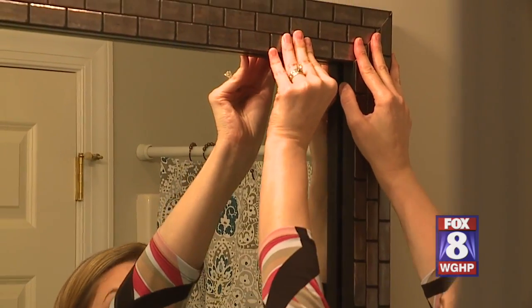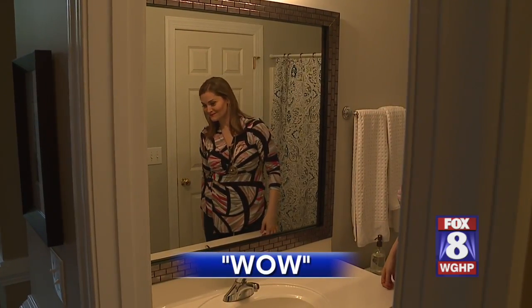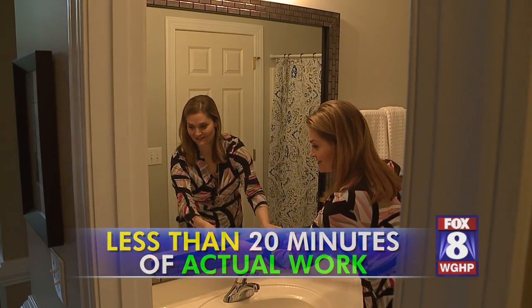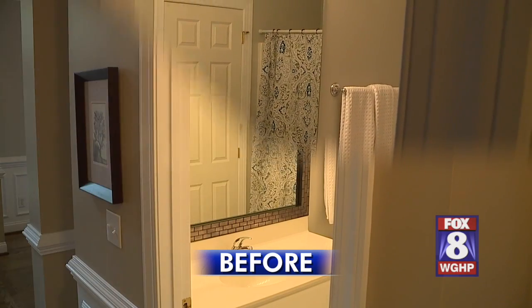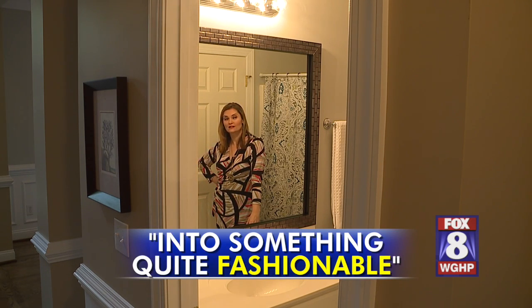There we go. With the frame in position, press gently. Less than 20 minutes of actual work — check out these results. Here's the mirror before, and here it is with the MirrorMate. That looks really good. This transformed what was a boring mirror into something that looks quite fashionable.